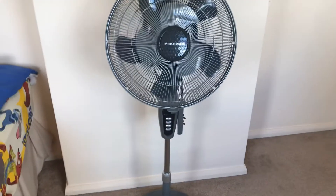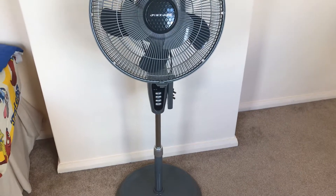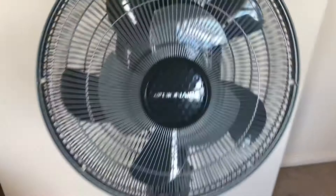It has 3 speeds and oscillation, remote control, timer, and remote control mode and all of that. So yeah, very nice fan.